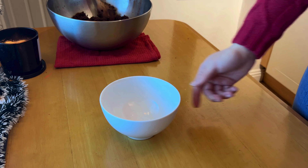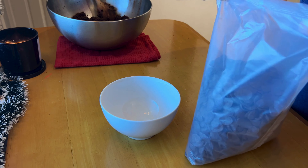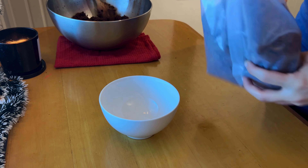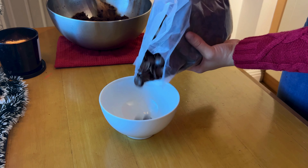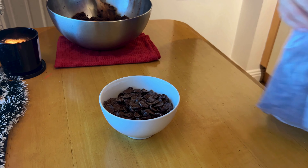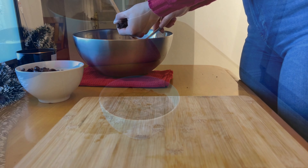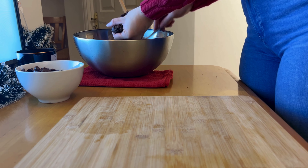The only ingredient left is cereal. Pour the cereal into a bowl and set it aside. I used coco shells — I'm not entirely sure about the brand, but you can use any as long as they resemble these ones in shape. Next, it's time to shape our pine cones.